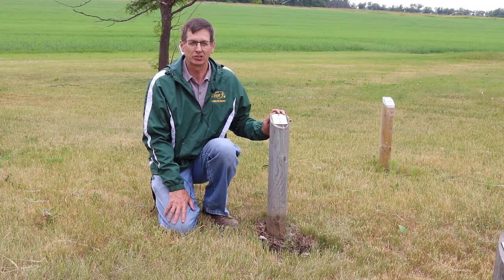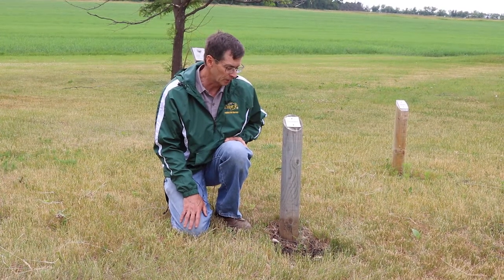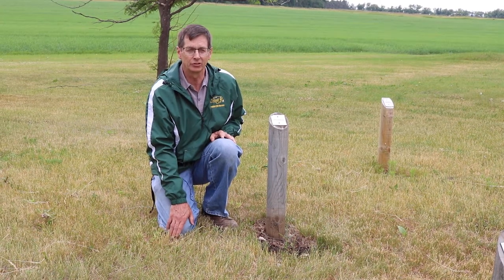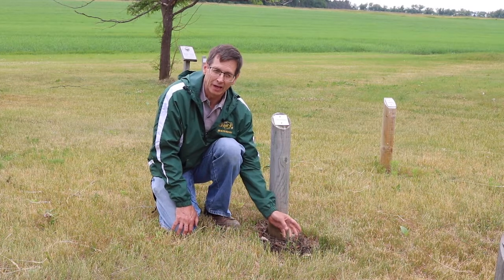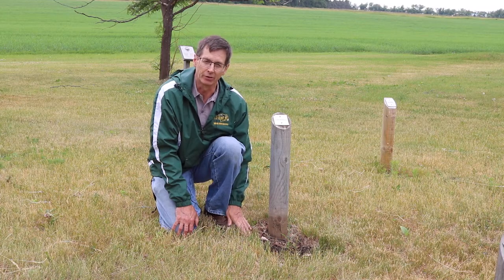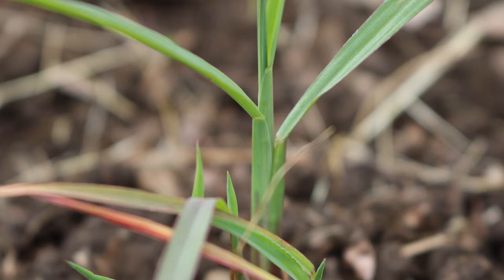The last grass weed I'd like to talk about is barnyard grass, sometimes referred to as water grass because it likes wetter conditions. On identifying barnyard grass, it lacks things that some of the other grasses have — it lacks auricles, it lacks the ligule, and it lacks hairs. What it does have is a flattened stem, so this could be confused with yellow foxtail; however, it does not have the long hairs like yellow foxtail at the base of the leaves.